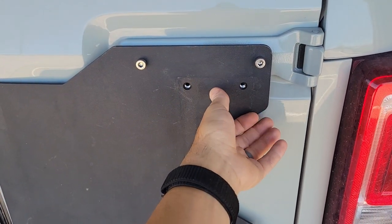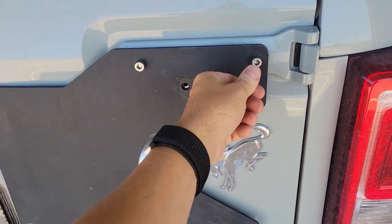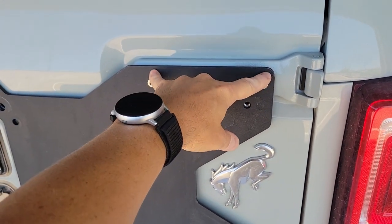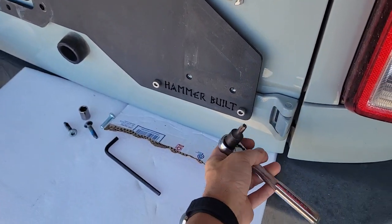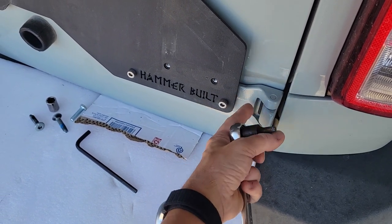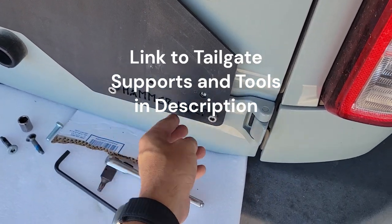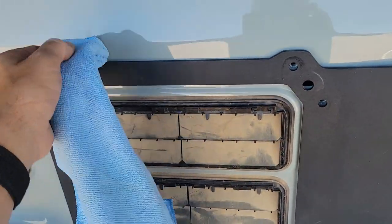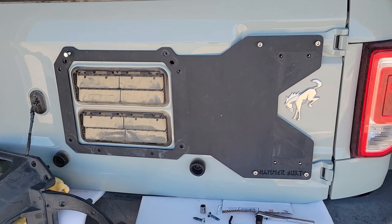Then you can use both hands — one hand to hold it a little bit and the other to put the spacer behind and get the bolt started. Same on the other side, get it started. As with any instructions, leave everything loose enough so you can go behind down there with a T45 and take out the other star bolts. Get your remaining ones in, snug them down, pull the microfiber out, and you're good to go — all by yourself.